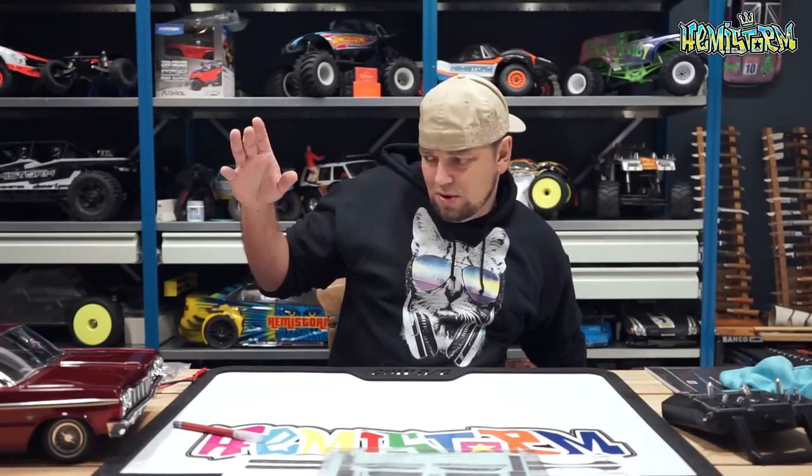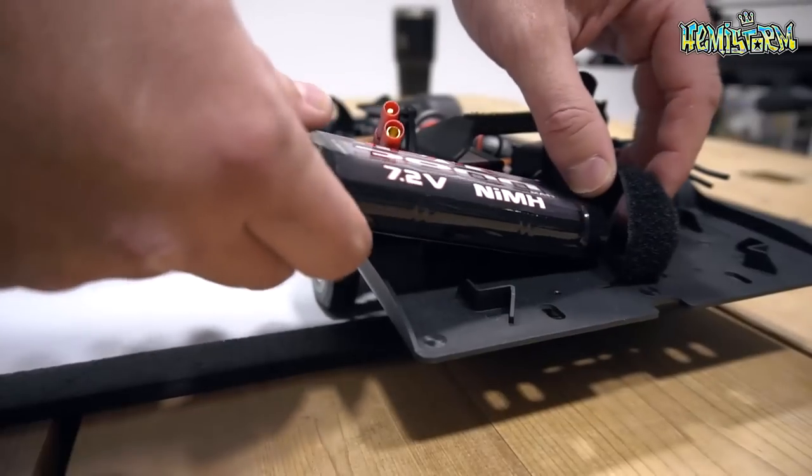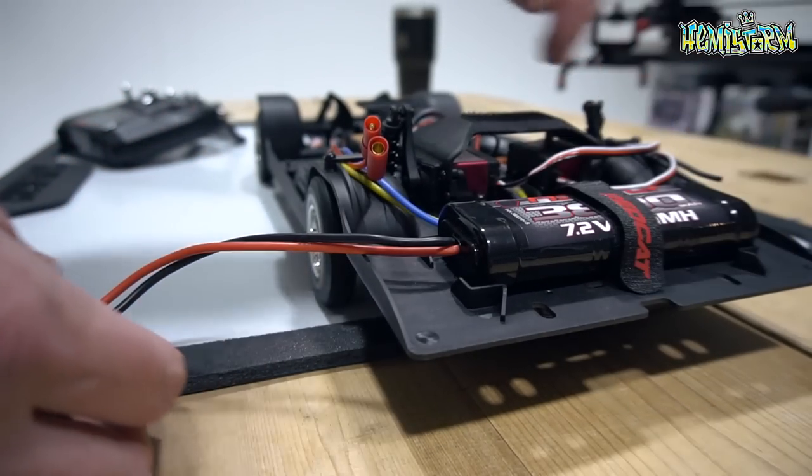Now let's go over the more boring stuff first, which is this nickel metal hydride pack. I'm not a fan of nickel metal hydride, but in this case it makes total sense. Why do you want nickel metal hydride? Because it also acts as a counterweight — you need to balance this car. It's really about three-wheeling, it's about hopping, it's about a ton of stuff you wouldn't usually do with an RC. But this being a lowrider, you do want to do all those things, and in that case nickel metal hydride really makes sense.